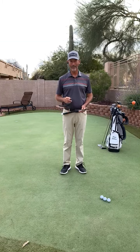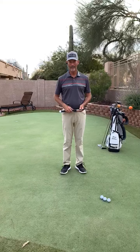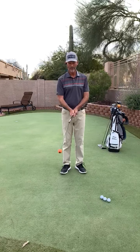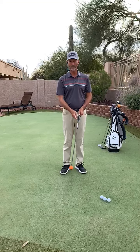Hey, I'm Stan Utley, and I'm not sure I'm the one who should be talking about clubhead speed, but I do want to introduce the Orange Whip Lightspeed. Like all the Orange Whip products, you can feel the load and the unload of the shaft, which helps you accelerate the clubhead.